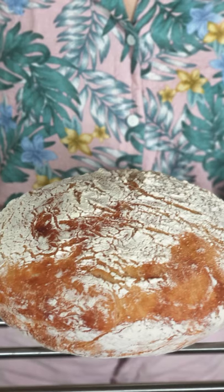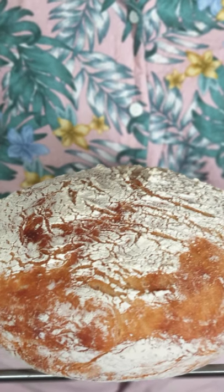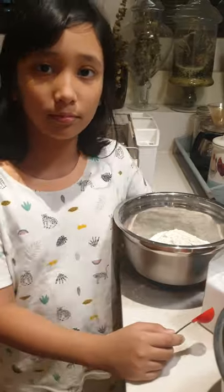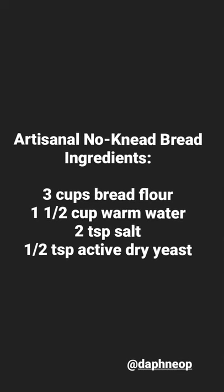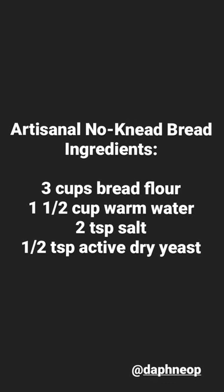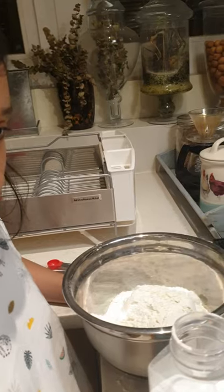Tonight we're going to show you how we make our bread here in this home. It's fairly easy and I've seen you guys make it and show me all your work. And now I'm going to show you how we make it. And this is Stella. So first we need three cups of bread flour and two teaspoons of salt. And we also need half a teaspoon of active dry yeast. I've already measured the bread flour here — it's three cups.